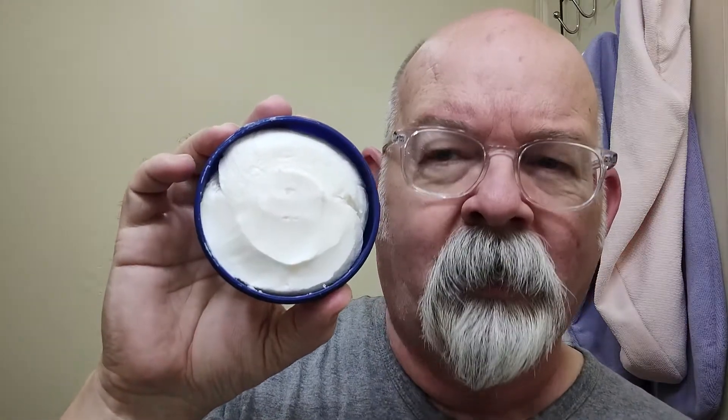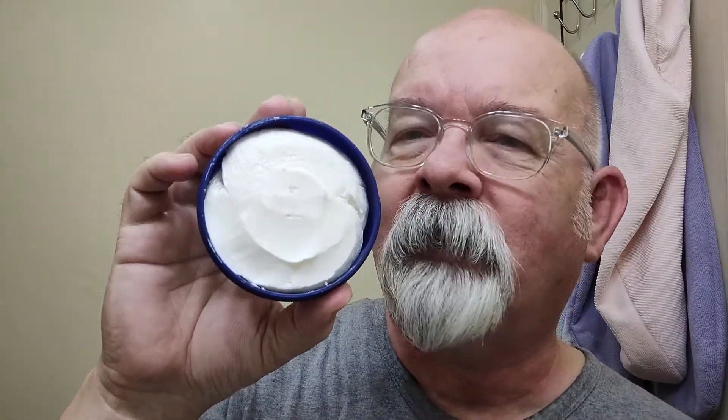Morning folks. Hope everybody's doing well this morning, staying warm. Today's soap is brought to us from Barbas. This one here is the classic version in a tub — that's what it looks like there. 150 grams in the tub, and that's just over 5 ounces.